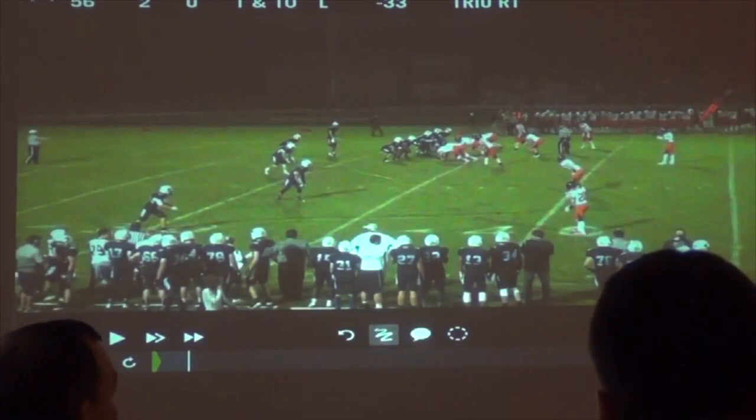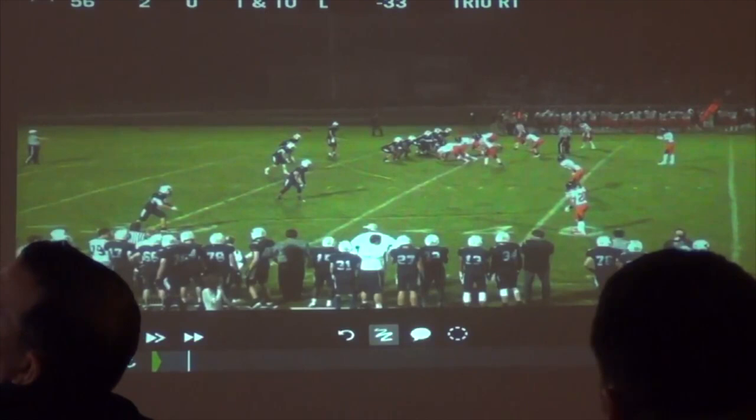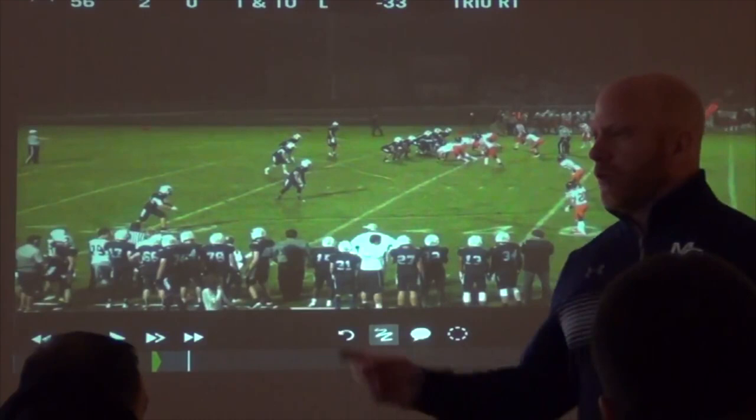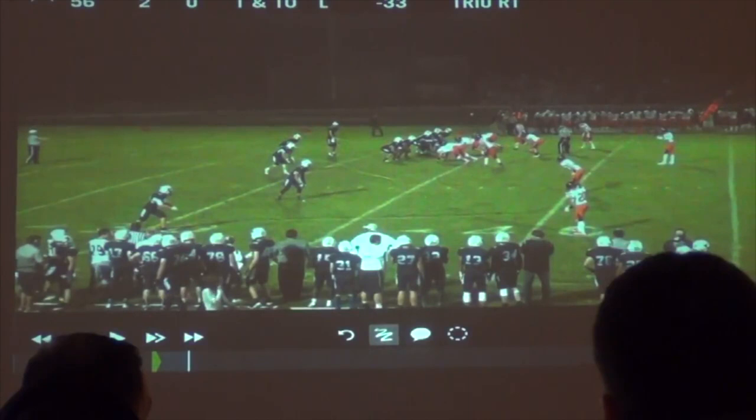Do you guys do anything in terms of wrong-stepping if you know you have a double coming? Or is it always: if it's inside zone right, your first step is your right foot? We're always — our center in week two versus one key is going the wrong direction. We do some pin and pull and some solo blocks, but our center 100% of the time is always going to step play side. Always. In our base, if we're running inside zone left, we should all be taking a step with our left foot.